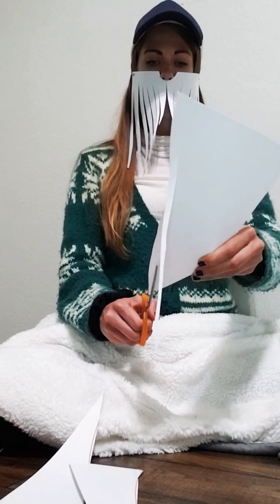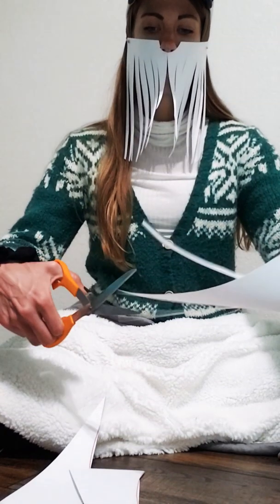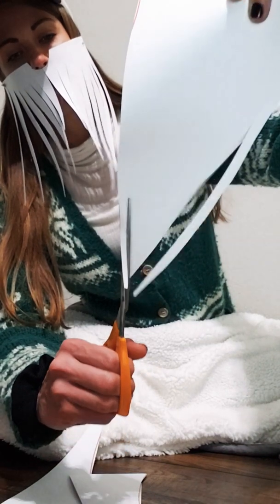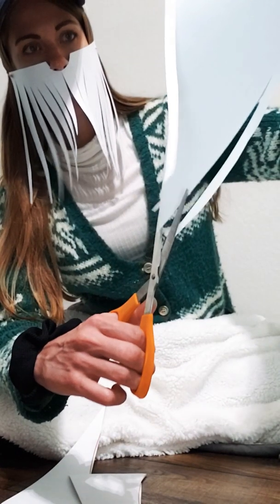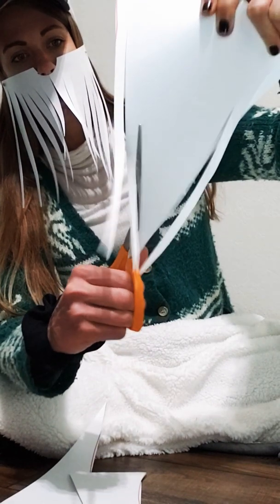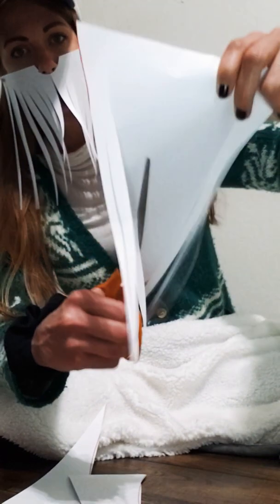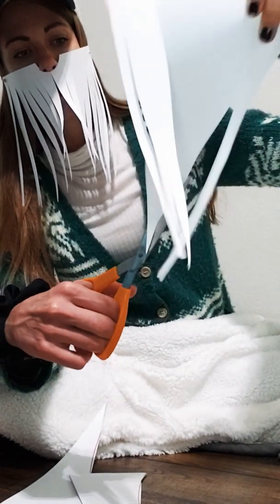You continue to cut from the pointy part of the triangle. It doesn't have to be perfect — staying a half inch or an inch can kind of vary, somewhere in between there. You don't want to cut too high and have your beard hairs fall off.